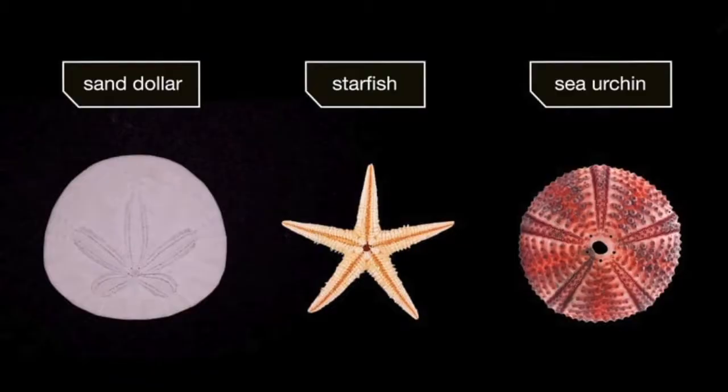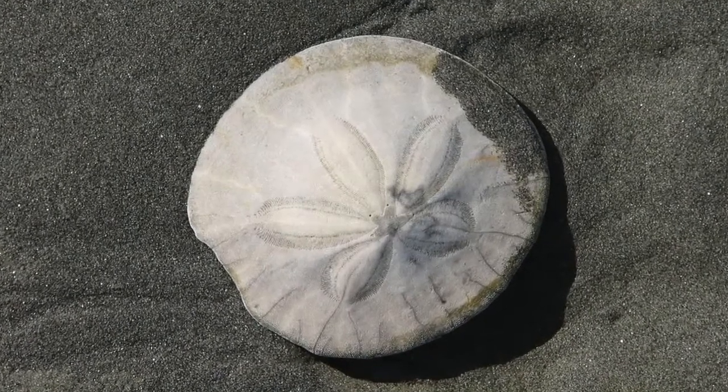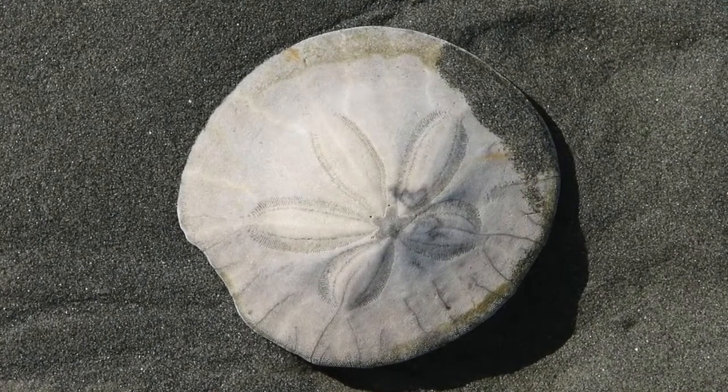One other fun fact is that sea urchins are also related not only to sea stars, but also to sand dollars. If you've ever seen a sand dollar on the beach, you'll notice if you look really closely it also has this five-star shape on the back. That's because they're also cousins — they also have this five-part body plan.